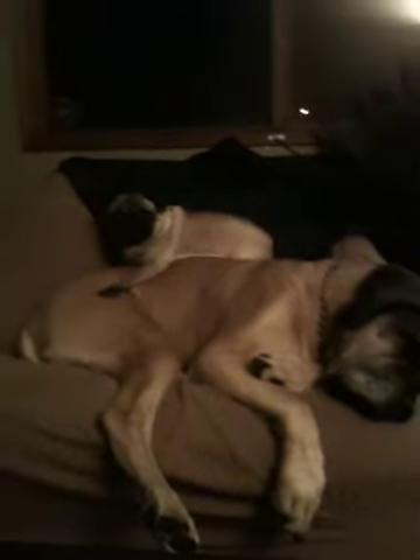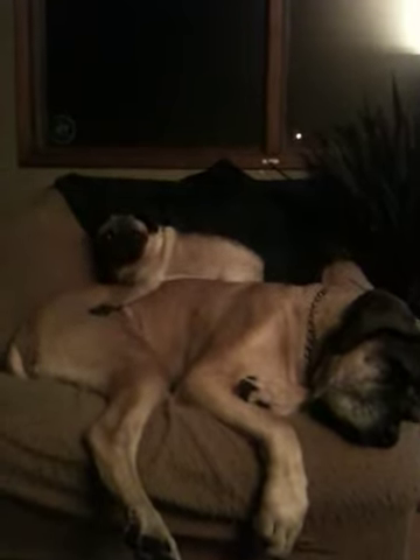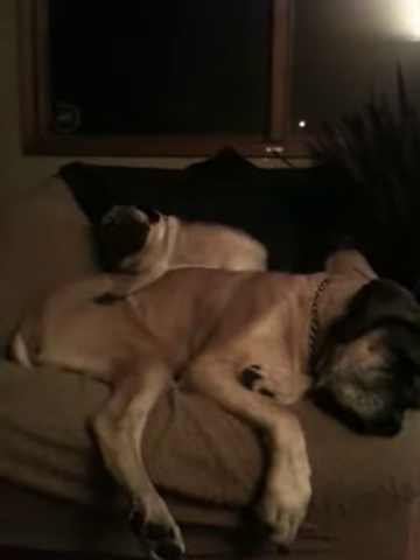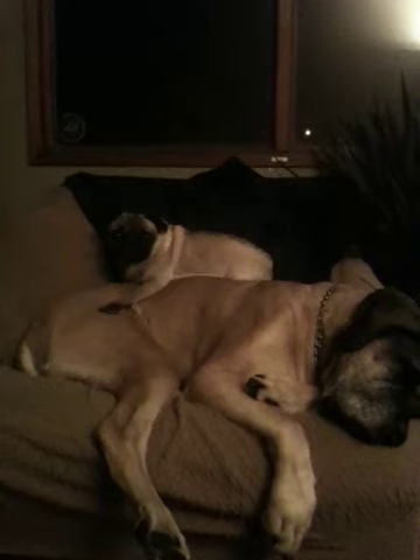Do you have to give Max the chair? Are you a good boy? What if this came from one chair only?